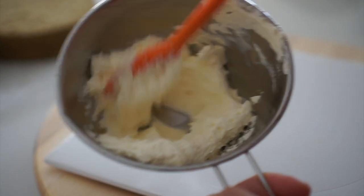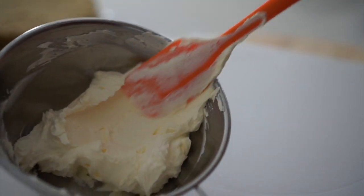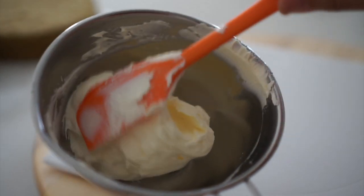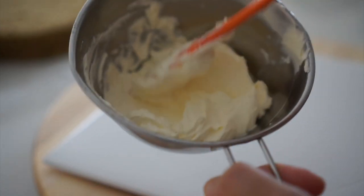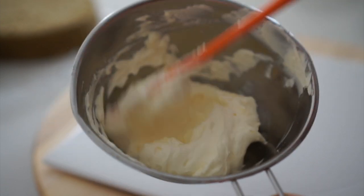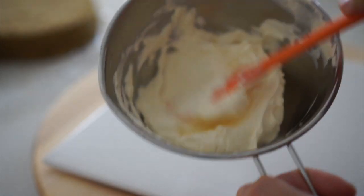Lastly, let's talk about the technique to reduce bubbles in your buttercream. Before you apply the buttercream, it is a good idea to mix it with a spatula. This step helps to get rid of any air bubbles in your buttercream, giving you a smoother and more professional-looking finish.